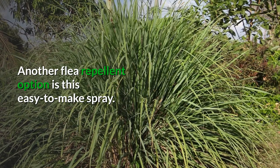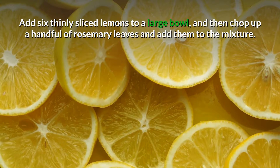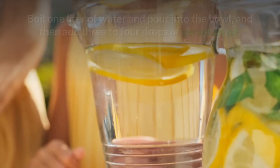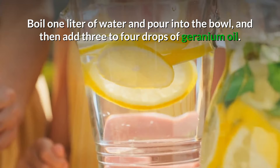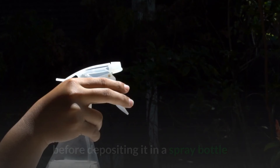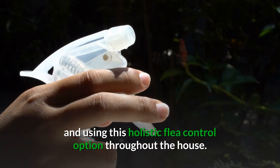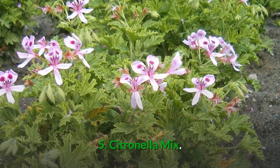Number four: lemongrass and rosemary spray. Rosemary and lemongrass is another great flea repellent option and it's easy to make. Simply add six thin-sliced lemons to a large bowl, then chop up a handful of rosemary leaves and add them to the mixture. Boil one liter of water or microwave until hot and pour into the bowl, then add three to four drops of geranium oil. Cover the solution with a lid or aluminum foil, leave it overnight, and in the morning strain the liquid before depositing into a spray bottle. Use this holistic flea control option throughout your house.